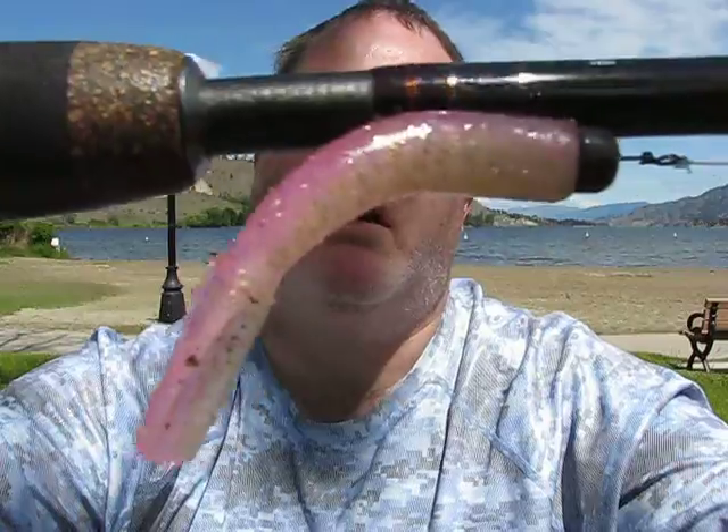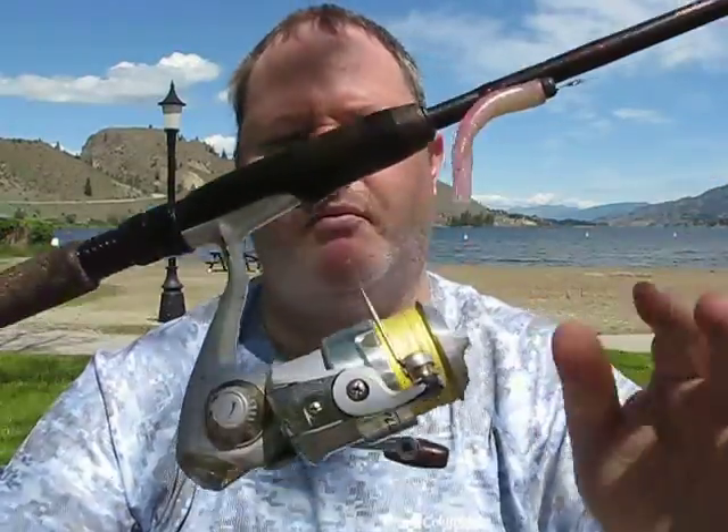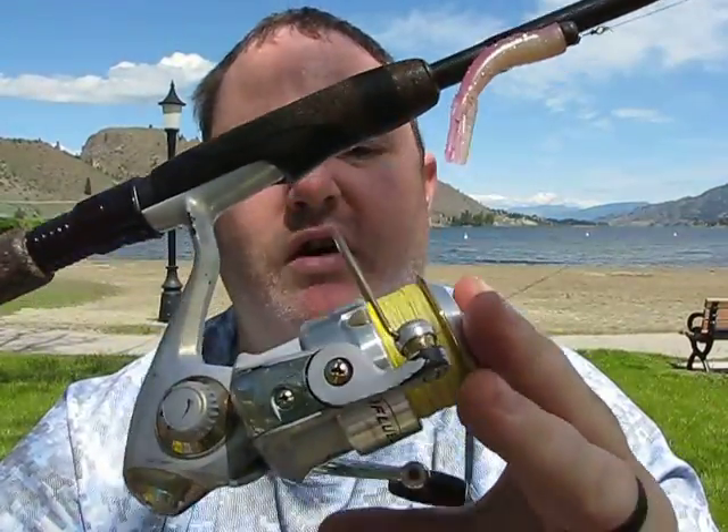The rod I use is a medium light, or even medium, spinning setup - all finesse, nothing like a medium heavy. What I specifically use is the Fenwick HMG, a six-foot-nine medium light fast action rod. As you can see I have the Tickler rigged on there right now.